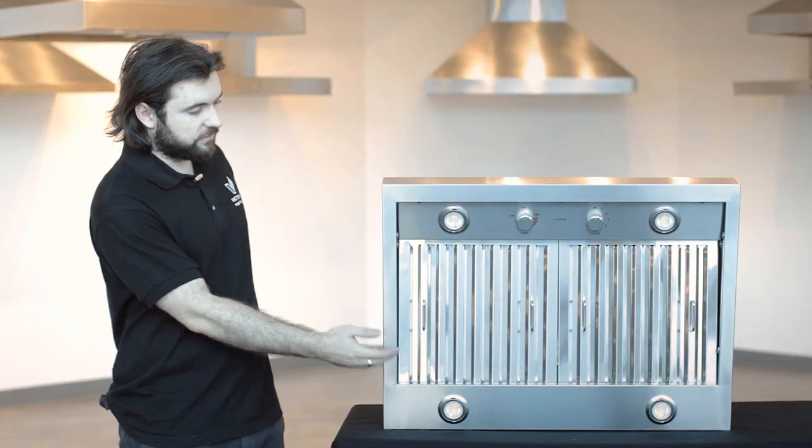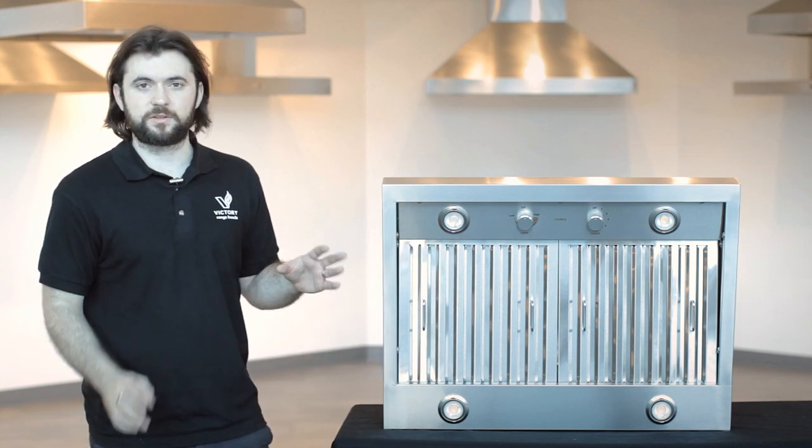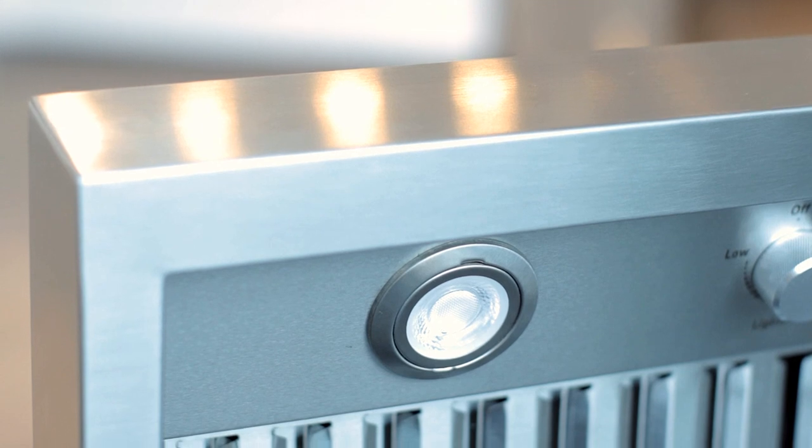It has four lights — two on the back and two on the front. They are LED, the ones you see right here. There is an option when purchasing this range hood: you can choose to upgrade to LED or you can choose to stay with the halogen lights.